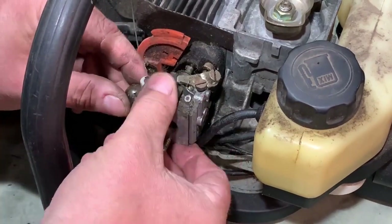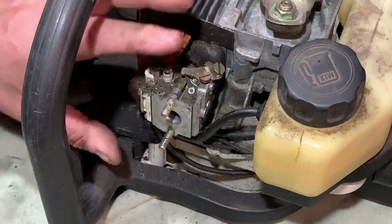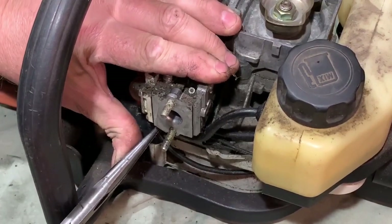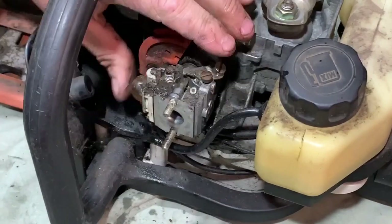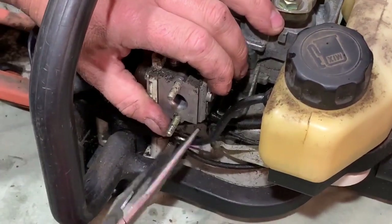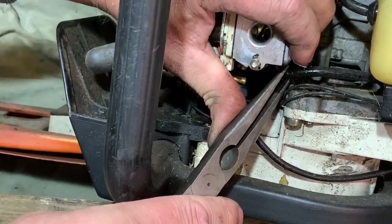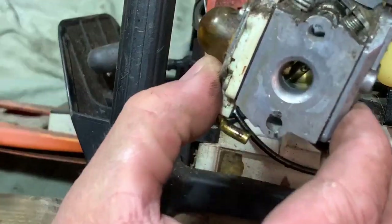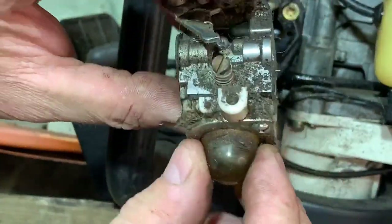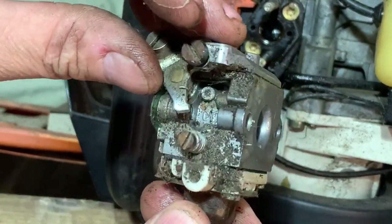I'll release the cable - there'll only be the fuel lines after that. That one there goes to the front of the carb. I'll just nudge that off - it's a bit tight. It squirted petrol at me. And then we've got the other one under there. So they're both off now and the carb will come off. There you go - not too grubby on the outside, but we'll get it all apart and give it a good clean. The number is in there, which I'll need if I get the gasket set.